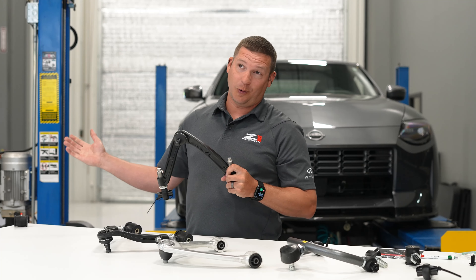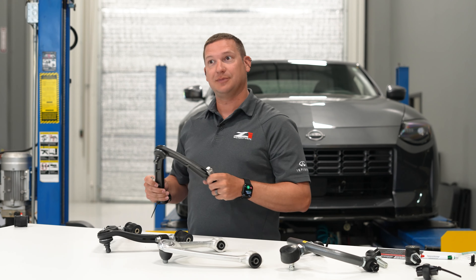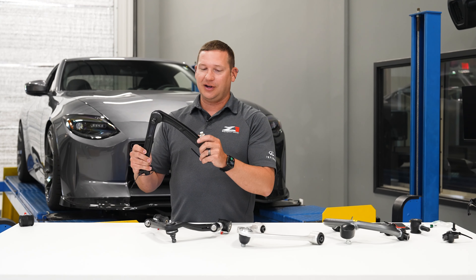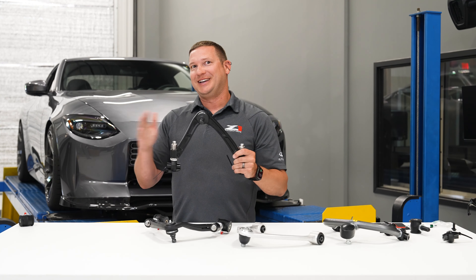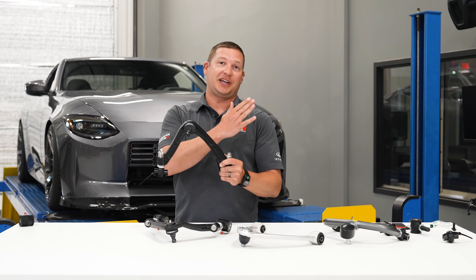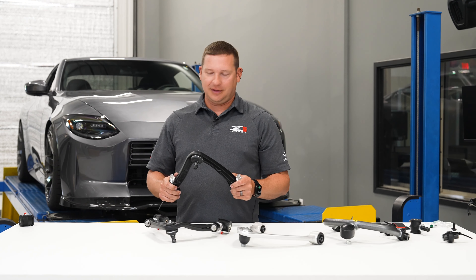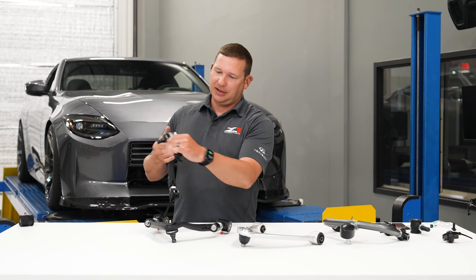Maybe you've got a car that's been whacked or found a ditch at one point — sometimes we've found some Zs like that in our time. In that configuration, this will give you more range to get it back true and straight, so you don't have a cross caster scenario that causes pull. Maybe try and get a car to run better like it should — really nice feature there.